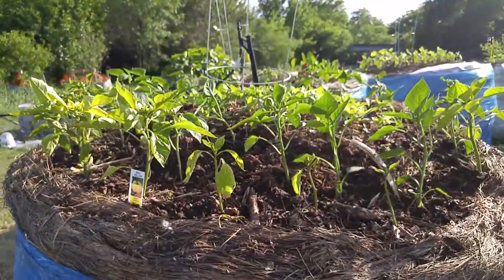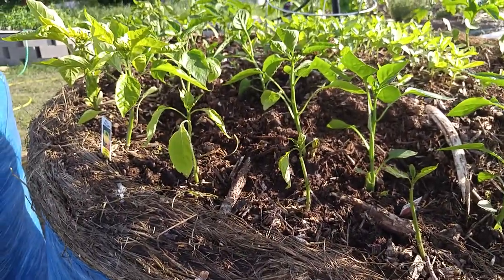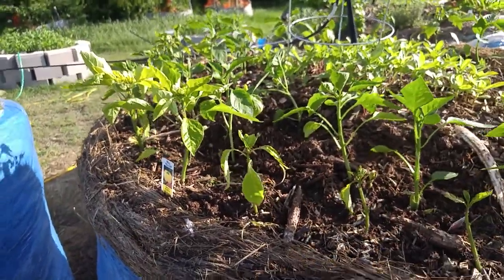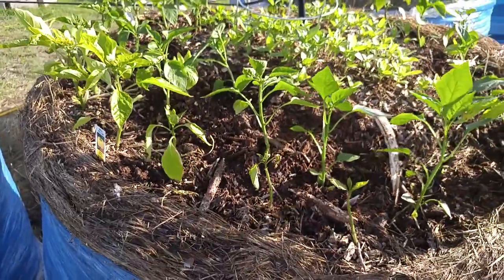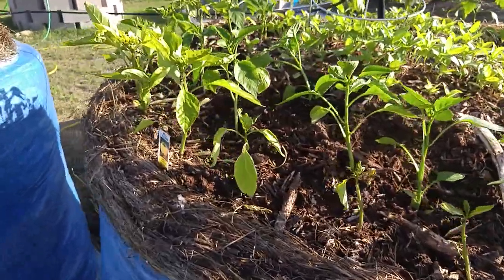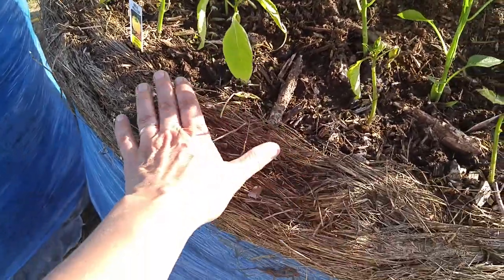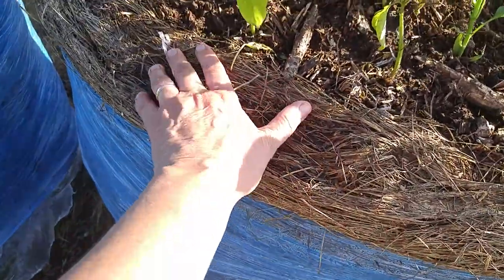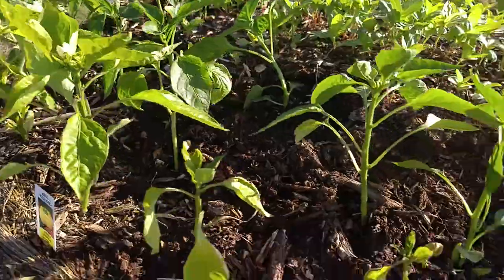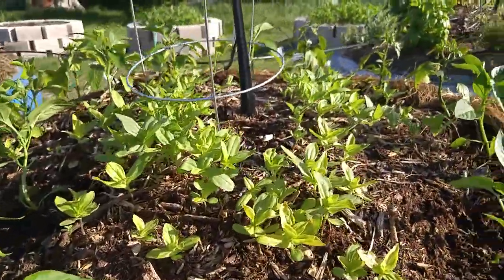My bed that I have peppers in — some of the peppers haven't looked very good, and I decided I was kind of burning them up, so I pulled down the plastic. I realized these guys were just too hot with the plastic on, so they were burning up. They are blooming at the same time though. I have a few new plants, and then those are zinnias in the middle.